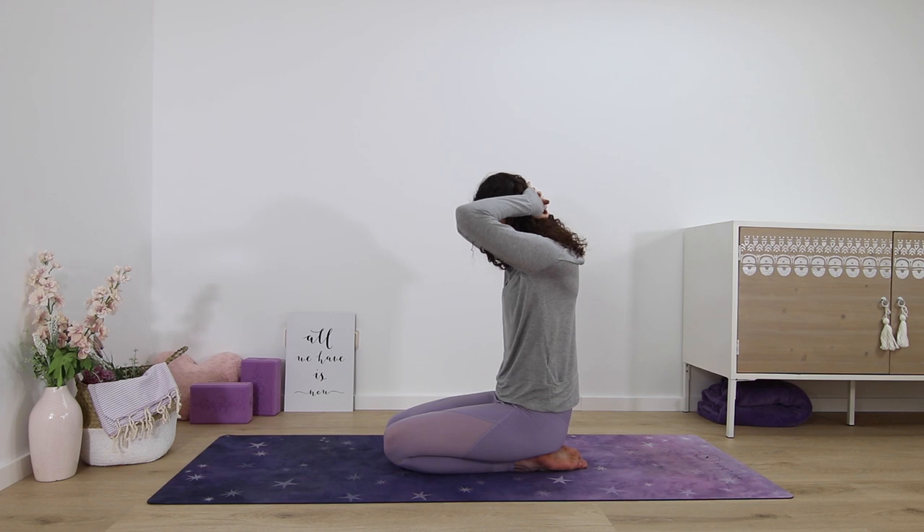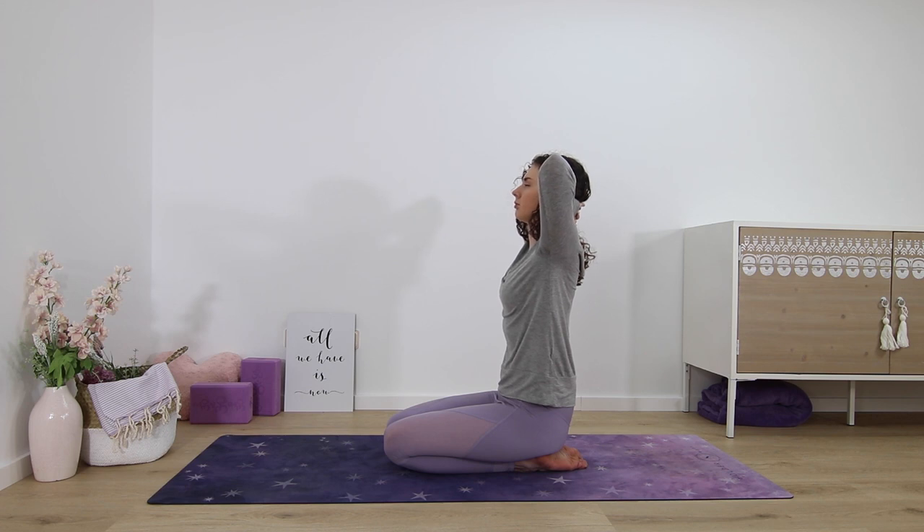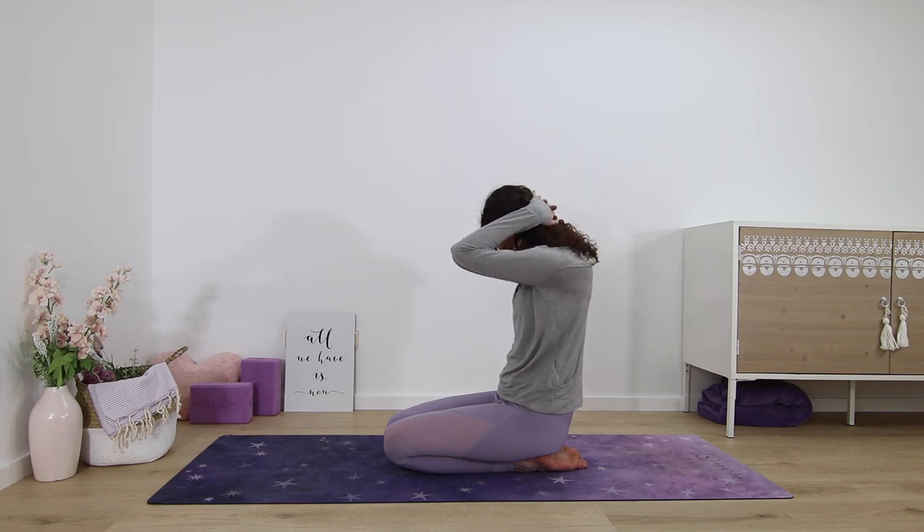Last one — inhale, extend, greet your day. And exhale, round. Nice shoulder and neck stretch.